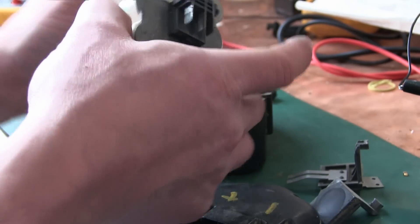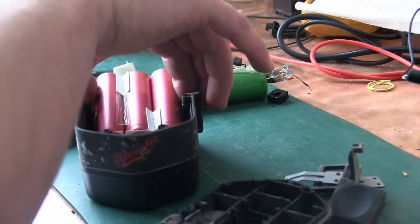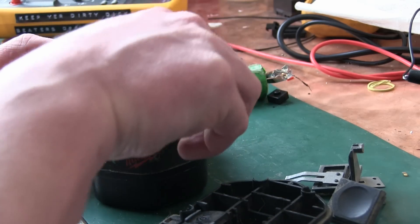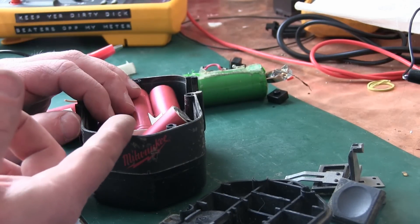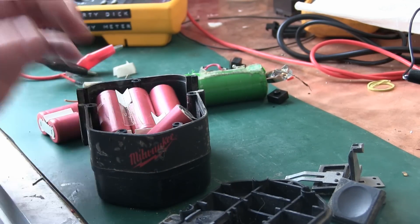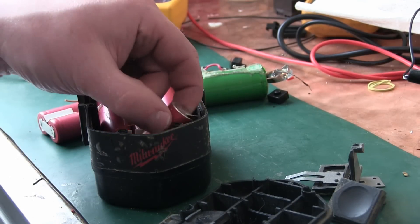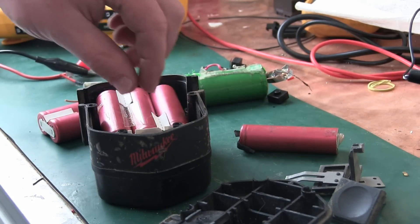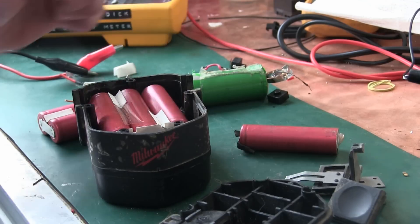Crusty. Pretty much the only thing we want out of here is this little guy right here. It looks like we can fit seven 18650 cells, which is an oddball number because we could make 24-plus volts, we could get 26 volts, so the thing would go into lower-earth orbit but wouldn't have any torque.